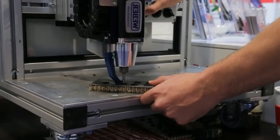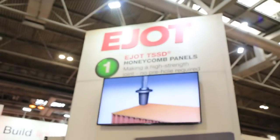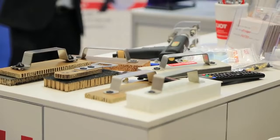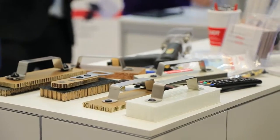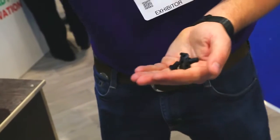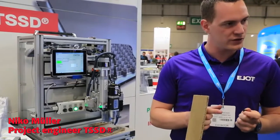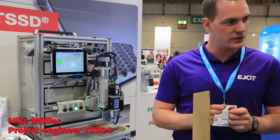TSSD is a new joining element developed from EOT, especially for sandwich materials. For honeycomb cores we have different materials, also wood cores and thermoplastic materials. TSSD already has two versions: one with head and one without head.